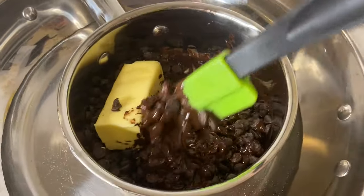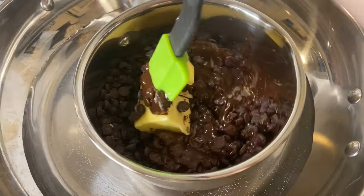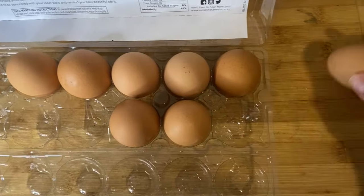The key to not burning your chocolate is making sure it's on low heat and constantly stirring. In the meantime I'm going to mix up my eggs — I'm gonna start with four eggs.